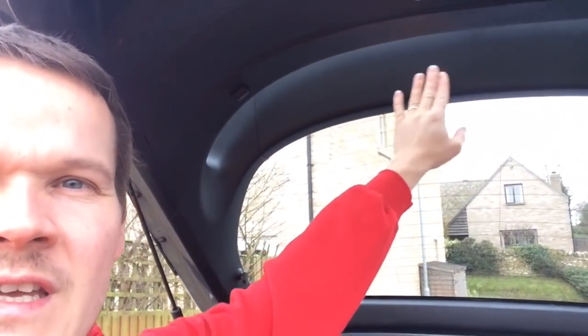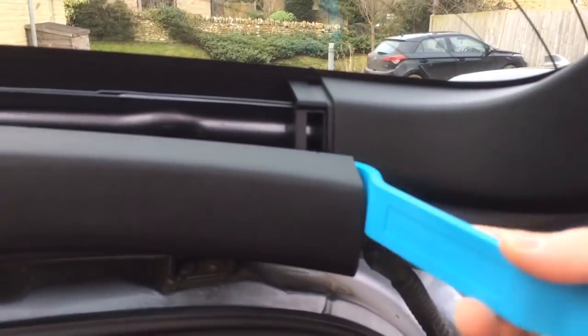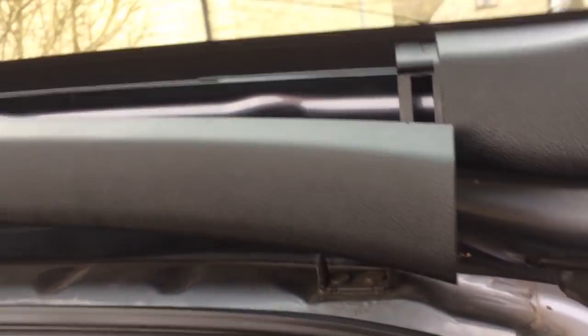What I'm going to do first is get this trim popped off here, because we are actually going to fix the spoiler down rather than gluing it like a lot of people do. I think sticking it is okay, but if you want to take it off later it's going to be difficult. So I'm going to take this off and see if we've got some fixing points so I can drill through ready for the spoiler. All I've done is literally put a trim removal tool in there — these just have clips on the ends — and pop them off like so.